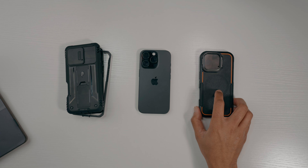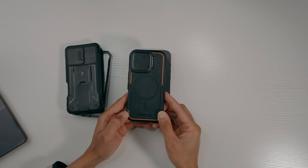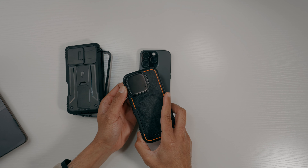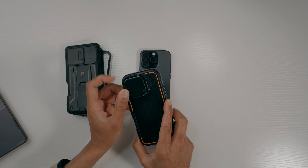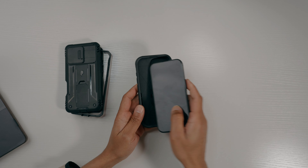This first case is the Poetic Neon. The good parts about this case: it has a non-slip back pattern, dual layer protection, a built-in camera stand made of zinc alloy, a camera cover, and it's MagSafe compatible. Very good case.